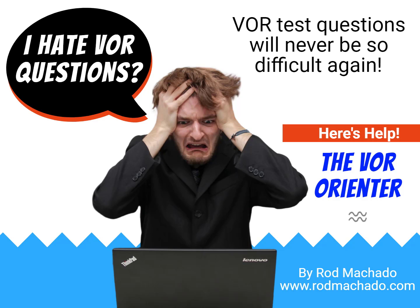You don't use this in the airplane. It's only meant for answering knowledge test questions. You'll take a small square, 2 inch by 2 inch, of the white sheet of paper that you are given when you walk into the FAA knowledge exam, and you will draw the Orienter as you see in the upcoming video.